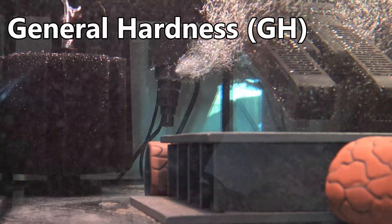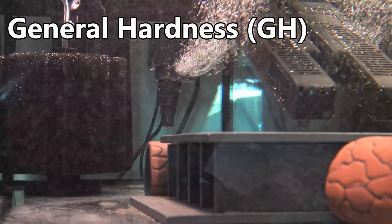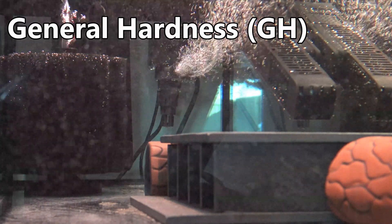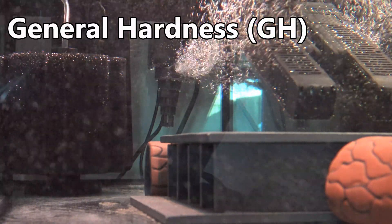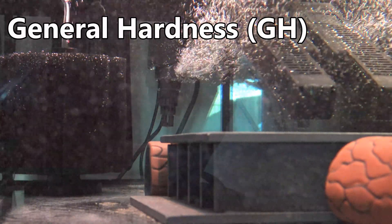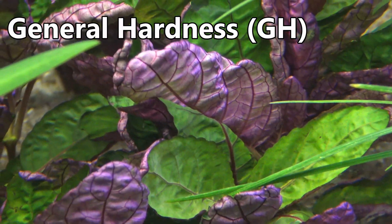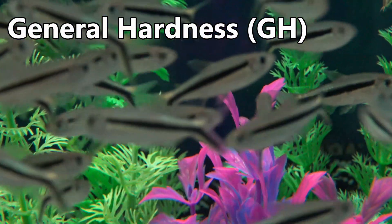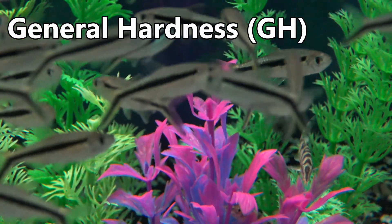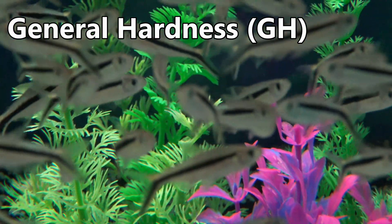So assuming that you have the right levels for the species of fish you are planning to keep, there will be little effort needed on your part. Just keep up on those water changes and test the levels of the aquarium once per month, or if you notice your inhabitants acting lethargic or sick. You will get used to how and when you need to check on your aquarium and get into a routine — you may be able to relax that later on, but start off with once per month.